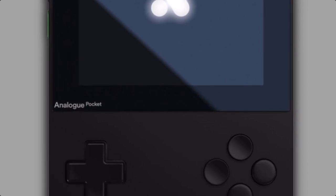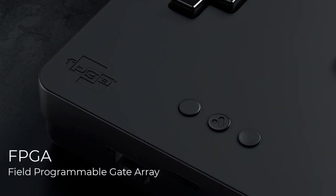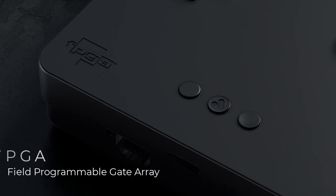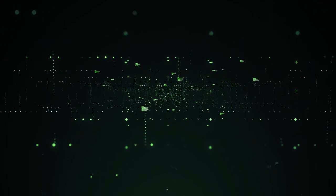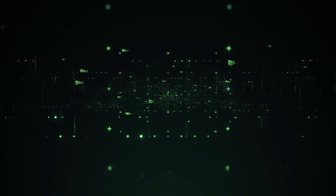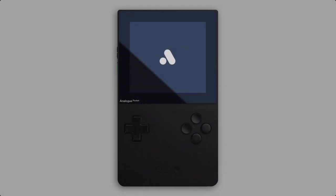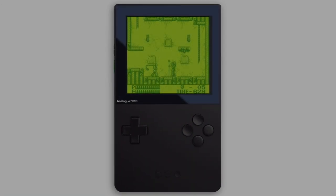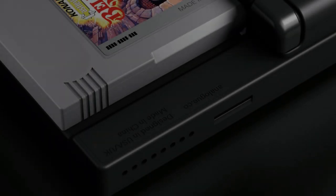Instead of emulating a retro system, the Analog Pocket runs the original hardware via an internal FPGA — a Field Programmable Gate Array. In simple words, a FPGA works like a building set of hardware components that can be composed together by software to work like the real piece of hardware. This makes it possible to run the original games exactly like they did on the real handheld or console system.